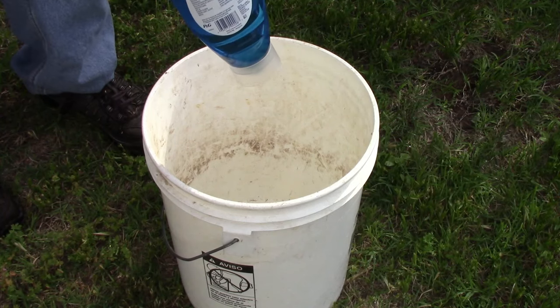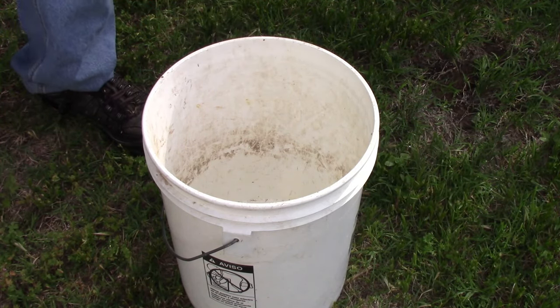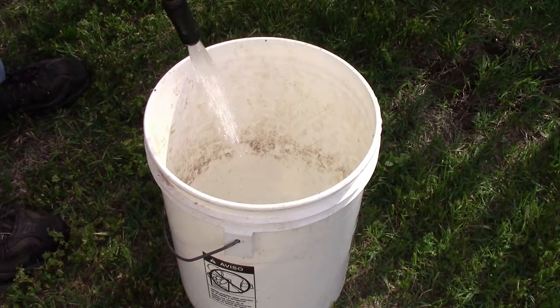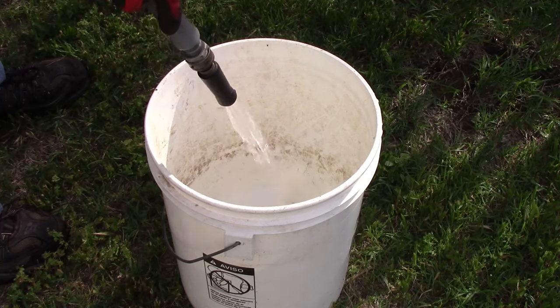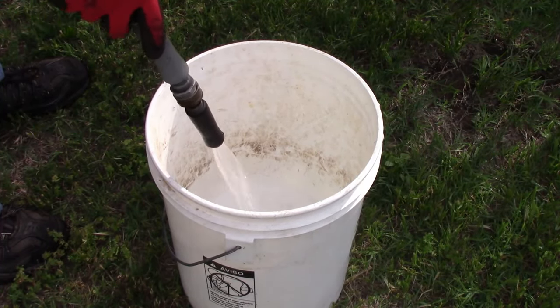I add some dish soap to a bucket — it can be any size — then add water to create suds. You only need about two inches of water; it doesn't have to be deep. It doesn't have to be a bucket either — it can be any container that will hold a couple inches of water.